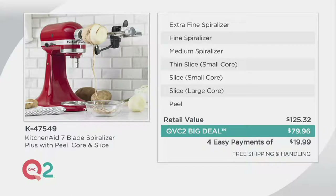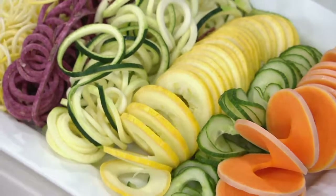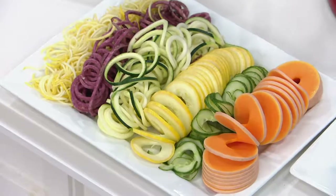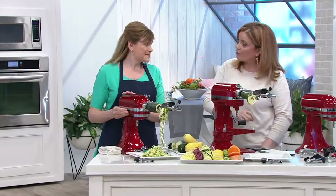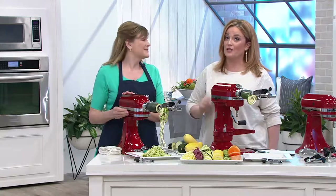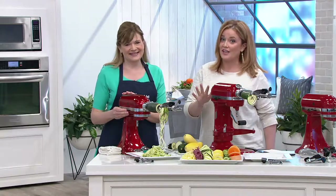You're saving $65 by shopping here at QVC2 today, but that price goes up at 8:59 Eastern Time. If you are a KitchenAid Spiralizer user, our testimonial line is 800-600-1556. Also, if you already have the previous spiralizing kit, you can buy those two new blades separately on QVC.com if you want to add to your collection.